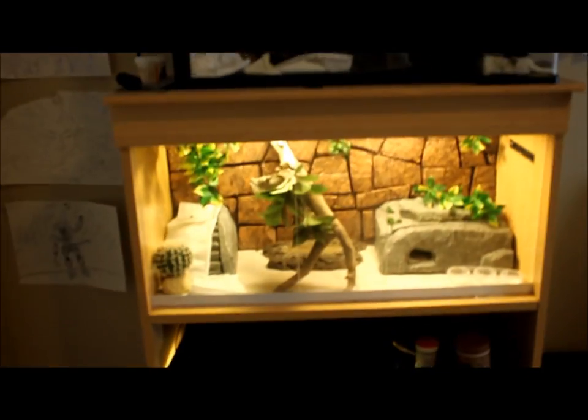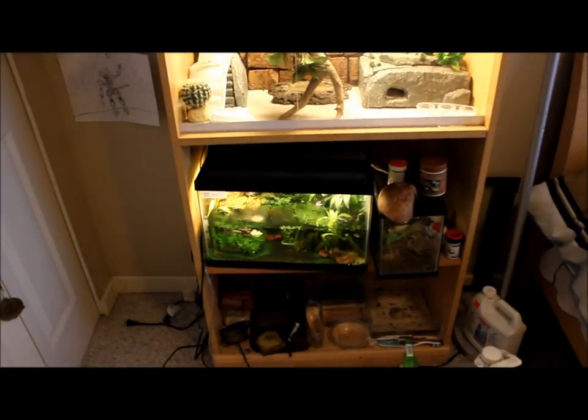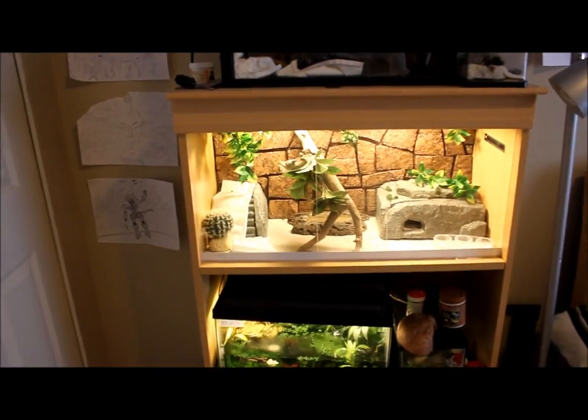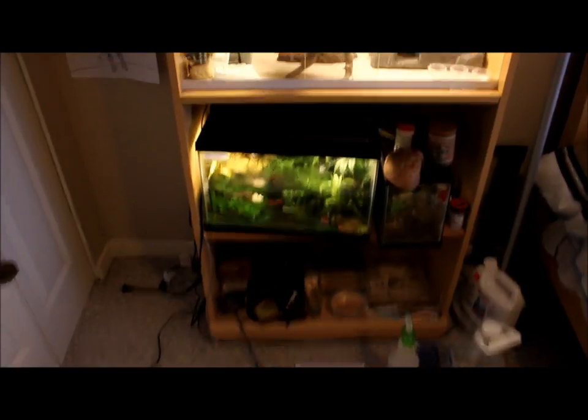Hey everybody, IHW here. It's been a while since I've actually done a reptile room. I'm kind of late for making it this month, but I'm going to start now. Let's get started.